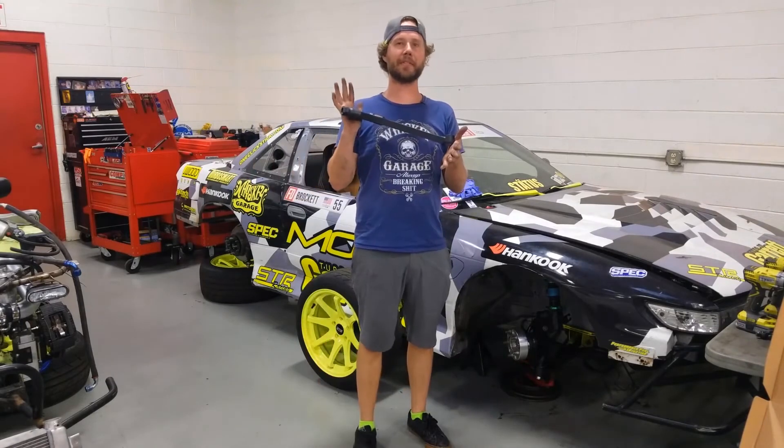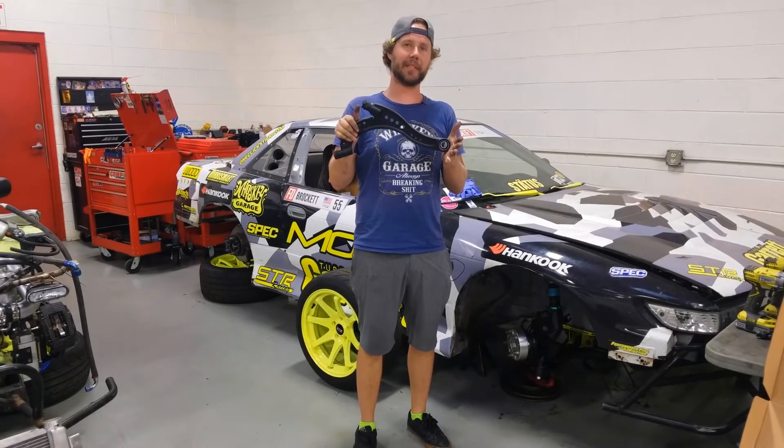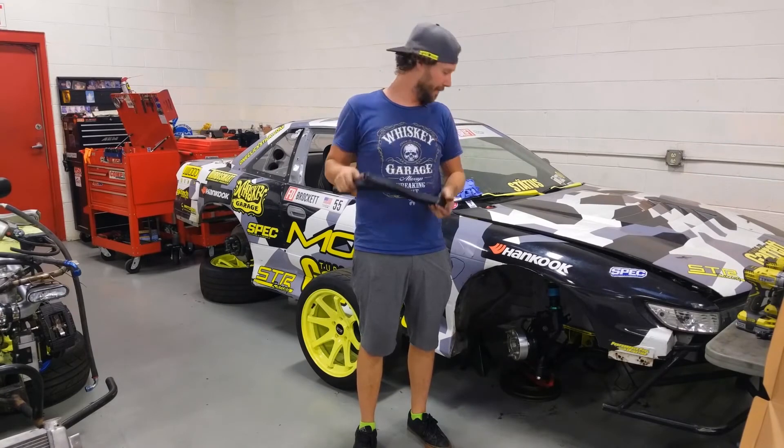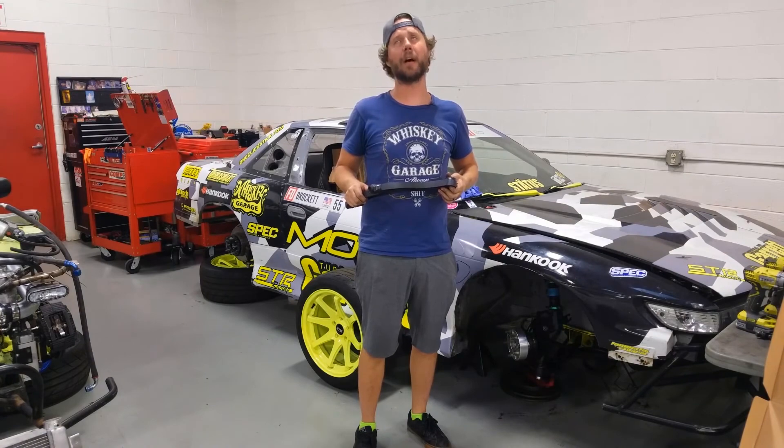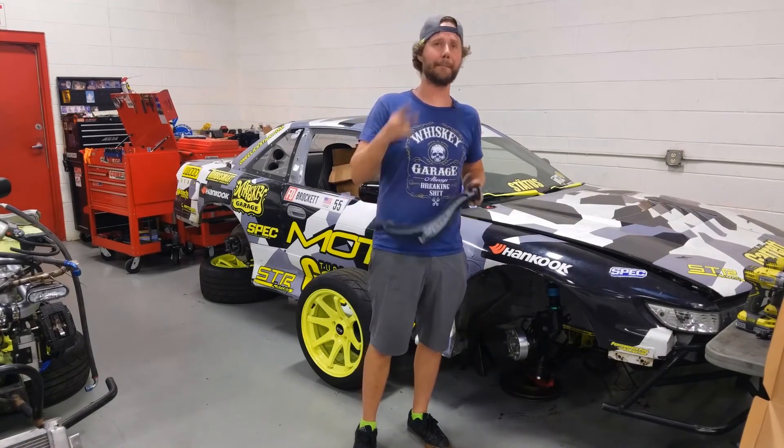And that's all she wrote for the GK Tech super lock lower control arm install. Hope you guys enjoyed — I've got to put the next one together and throw it on the other side. If you have any questions, leave them in the comments, make sure to like and subscribe, and have a wonderful day. Officer Dan out — peace.